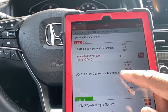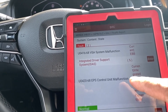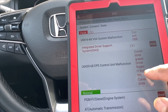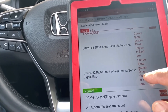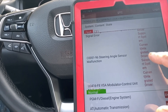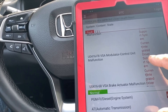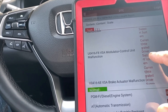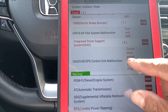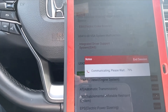After the scan: the IDAS — integrated driver support system — gave us EBS control unit malfunction for the electronic brake, right front wheel sensor signal error which we already know, steering angle sensor malfunction, and VSA modulator control unit VSA brake activator. Let's go into the IDAS system.